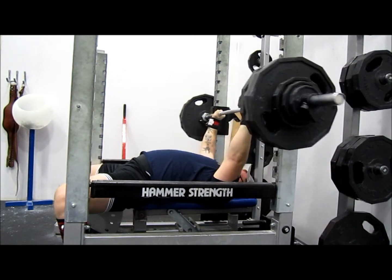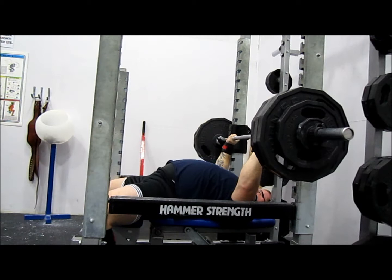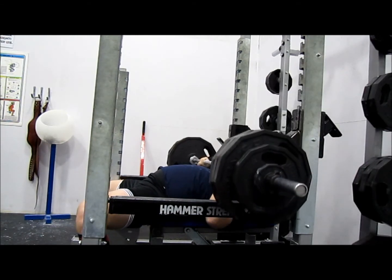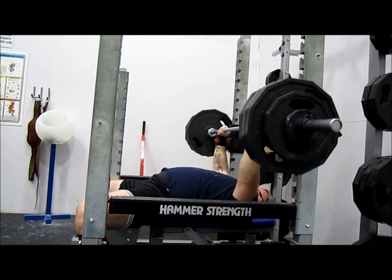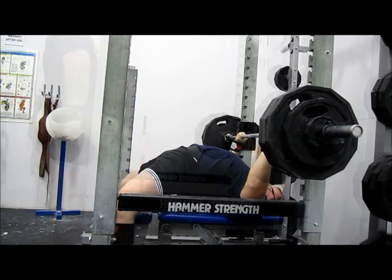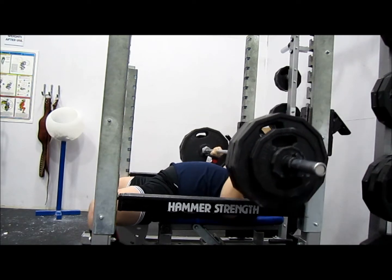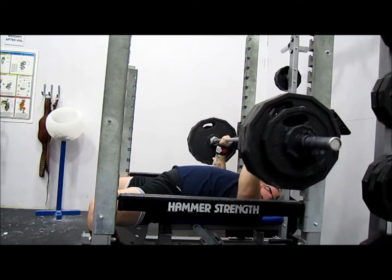I'm going to put the boot on it. Ready to boot. I'm going to do it. I'll put that on there. Good job.